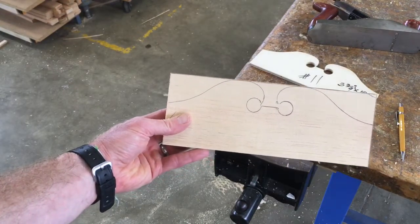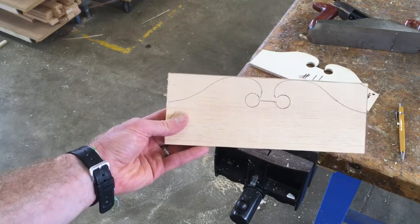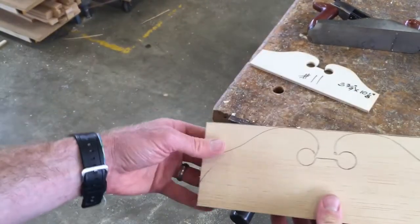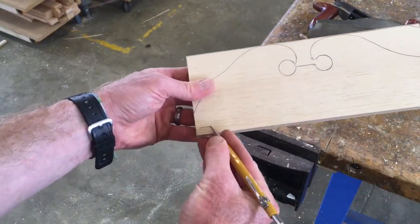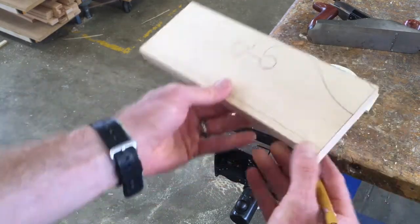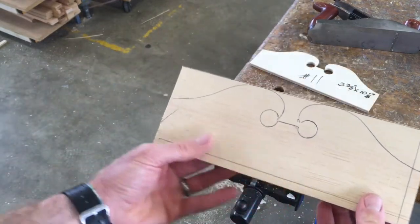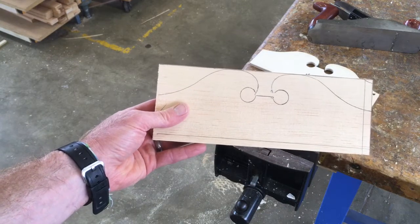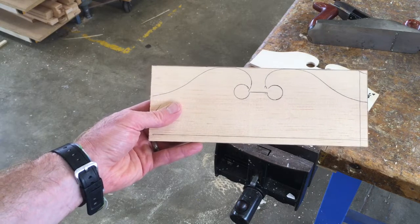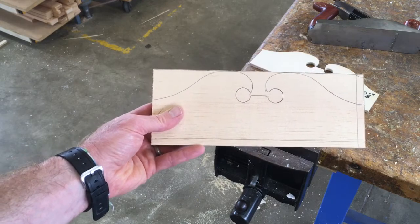We can draw out the curve we want to cut and go to the scroll saw or use a coping saw and a drill to cut that shape out. Remember, there are two types of cuts: when we cut with the grain, that's called ripping, and when we cut across the grain, that's called cross-cutting. Those cuts are essential because 95% of the time in the shop we are making rectangles, and those are the two cuts we use to make rectangles. Thanks for watching the video — I'll see you guys soon.